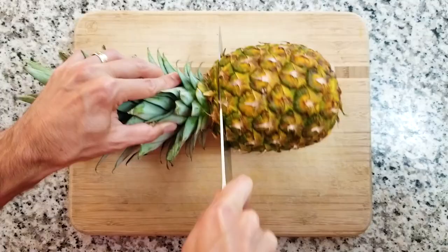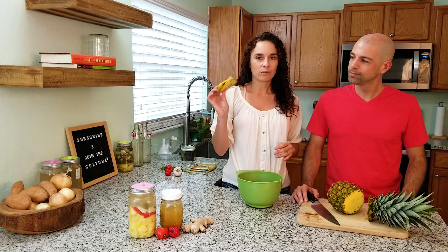Now we just want to cut the top and bottom of this pineapple off. With these scraps, you don't really want to use the bottom piece — I'm just going to compost that. But we do have the top piece which will grow into a whole new pineapple if you plant it.